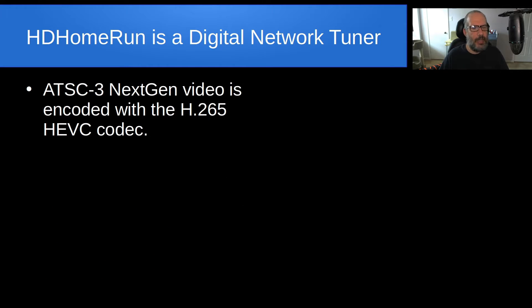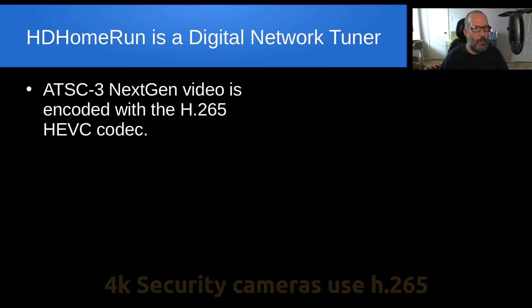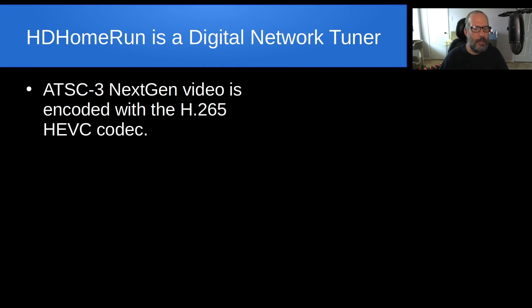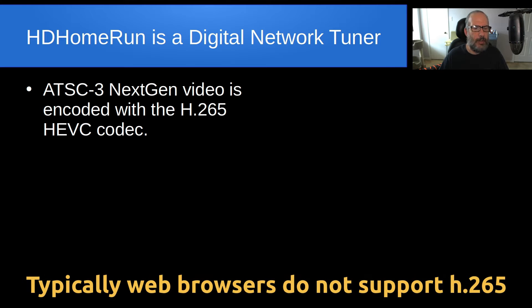ATSC3 next-gen video is encoded with the H.265 HEVC codec, which is a great codec for fantastic compression. I've done some videos on the channel before where I've talked about H.265 in regards to power-over-Ethernet cameras, where those cameras also use H.265 compression. Unfortunately, that creates a couple of problems because it's not readily supported by most devices yet, even though it's been out for a while.